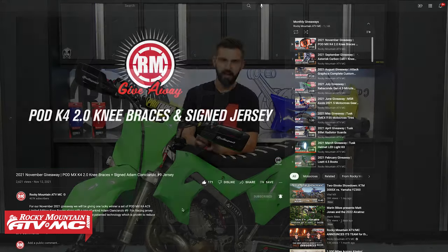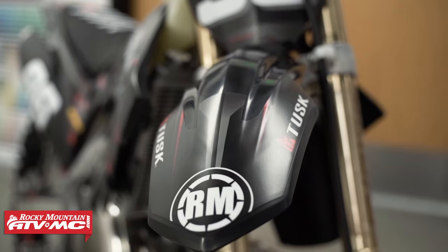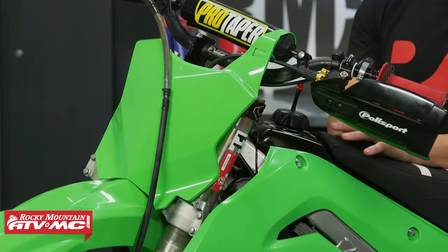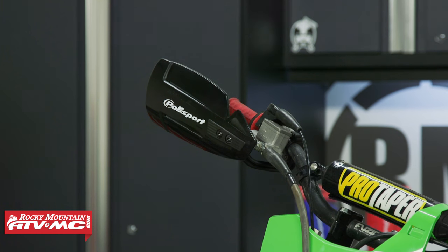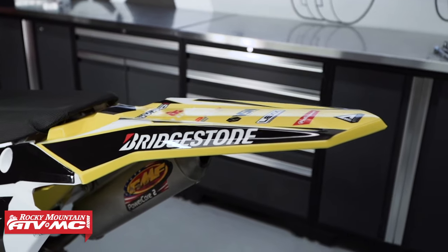Here's what we have up for grabs for the month of December. We are giving away to three lucky winners — yes, you heard me correctly, three winners this month. What each winner has a chance to take home is a full set of the Polysport restyle kits and Hammer hand guards. There is no better way to take an old two-stroke and give it an updated fresh look than with the Polysport restyle kit.